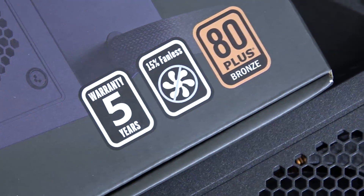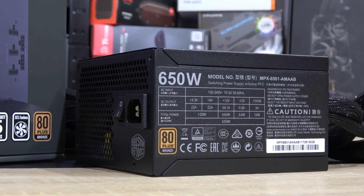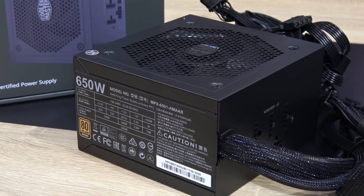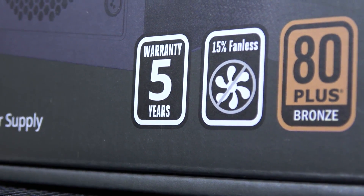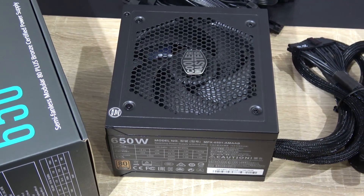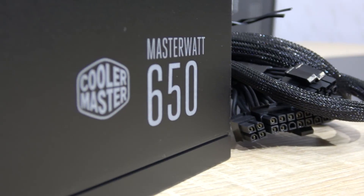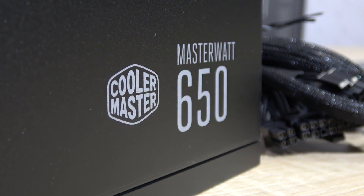Now don't be scared, this is an 80 Plus Bronze certified unit. So this means it's more of an entry-level PSU, but it should be pretty quiet and quite reliable — at least that's what Cooler Master says. We are getting a 5-year warranty here, and this Master Watt series is the successor to their previous GM lineup of power supplies. This specific 650 Watt version currently comes in at roughly 95 US Dollars.